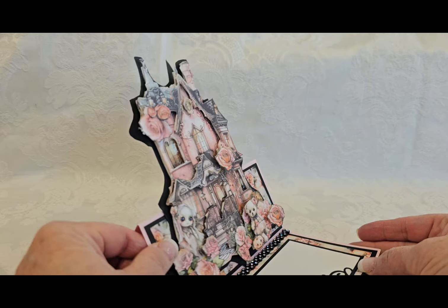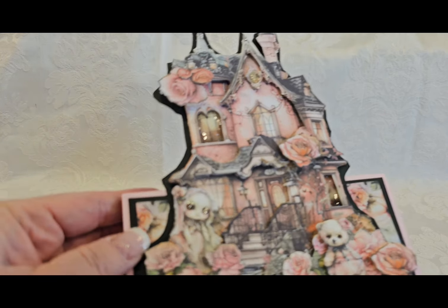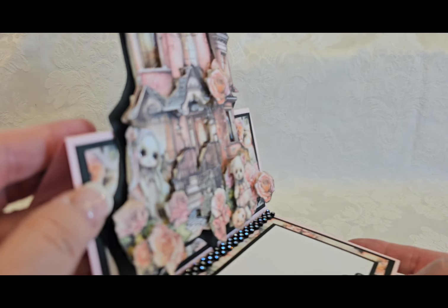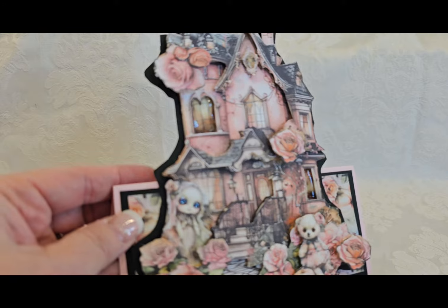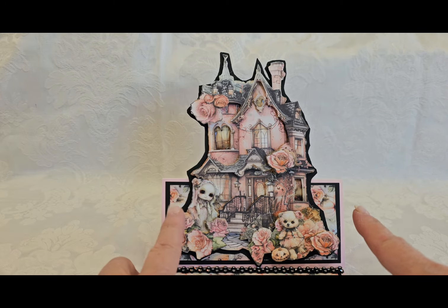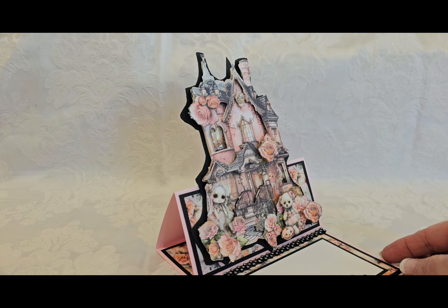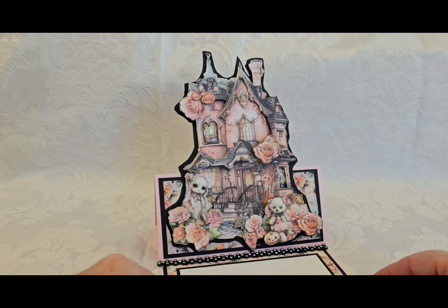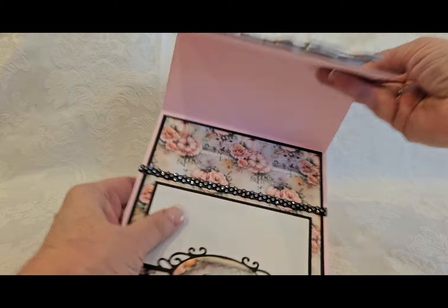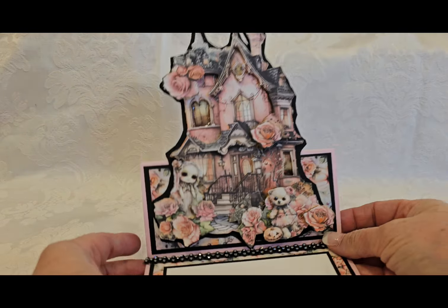Super cute. This kit is phenomenal for paper piecing and all kinds of projects. You can see the dimension that I added as I fussy cut and paper pieced this house. And then I turned it into an easel card. And I used this sentiment from the collection that says 'Boo.' And then I used this pretty sparkly black trim as my stopper.